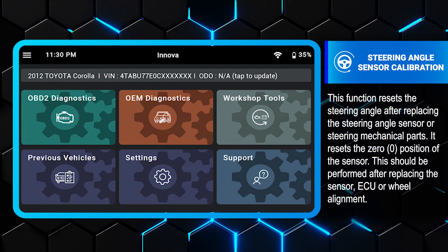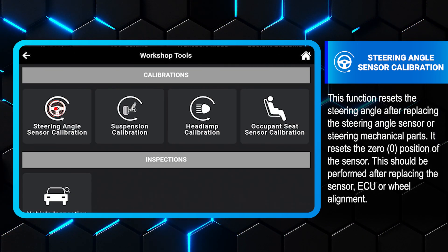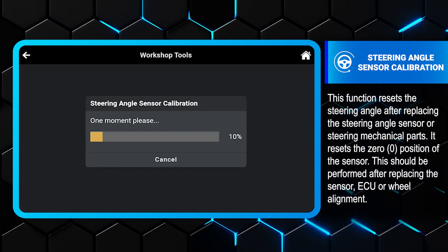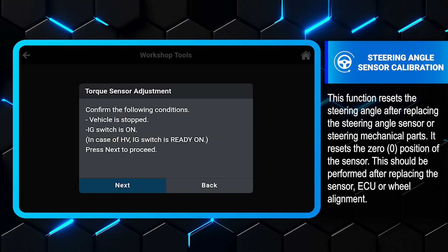First, select Workshop Tools, then Steering Angle Sensor Calibration. Under EMPS (Electric Motor Power Steering), select Torque Sensor Adjustment. Follow the on-screen prompts to complete the procedure.